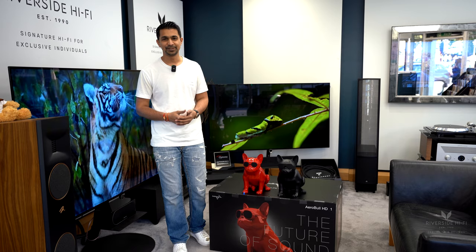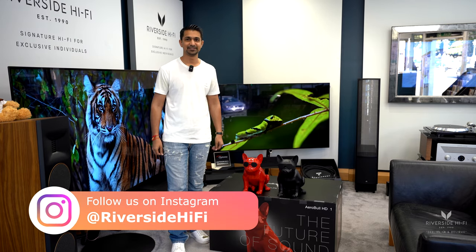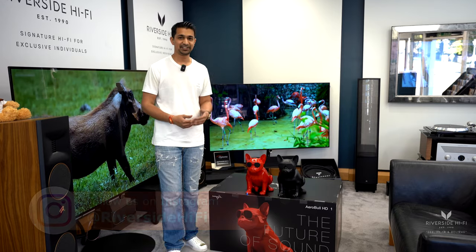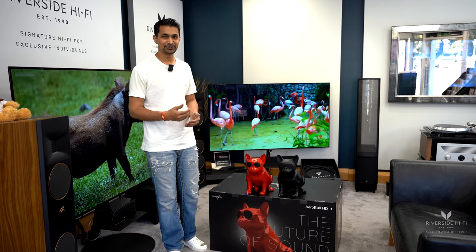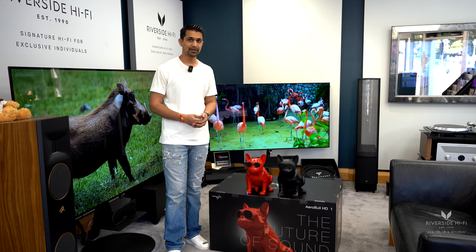Hey everyone, in this video we'll be showcasing the AeroBall XS Bluetooth speaker. The speakers are available in two colors, as you can see: the gloss red and the matte black.